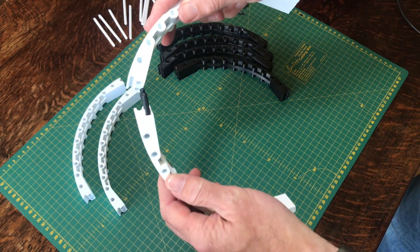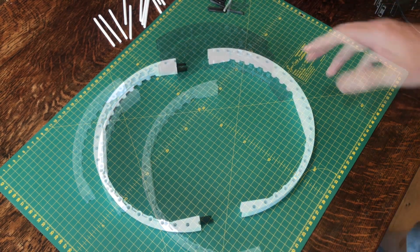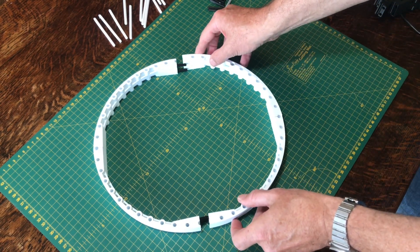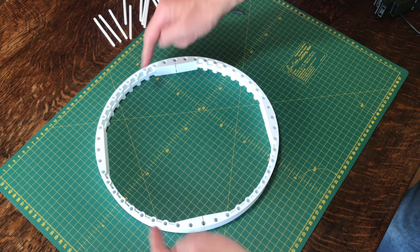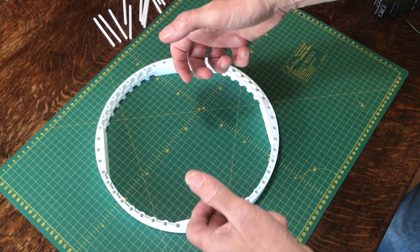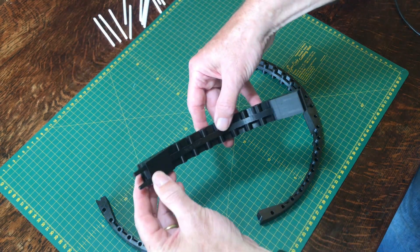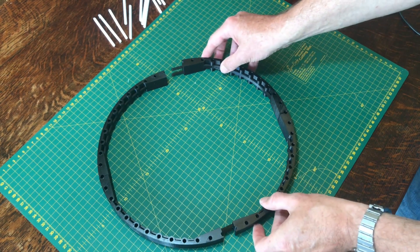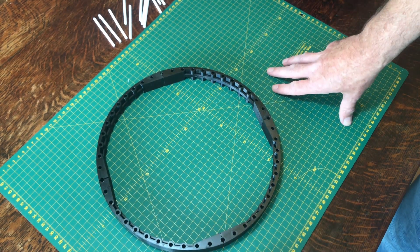Combine the pieces loosely together. This is easiest done by assembling two pieces on each side to make half a circle, then simply push them together with the pegs going into the locating holes. This will be quite loose. Then build another wall section, add the black pieces, and combine them together, which will make the whole thing more rigid. Again, join the black pieces into two semicircles and combine the two circles together.